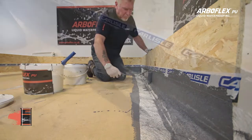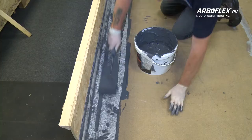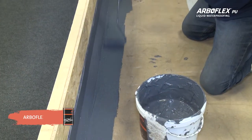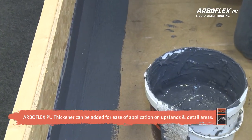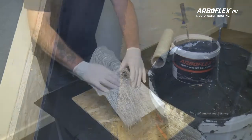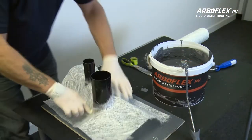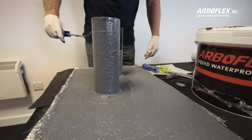If there is any change of material such as trims, these should also be lapped by 50mm on the board and 50mm on the trim, covering the fixings. Prepare any other detail areas such as outlets, upstands, and pipes by cutting the matting to shape and applying ArboFlex PU in the same way.